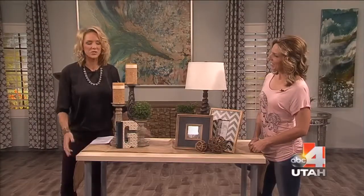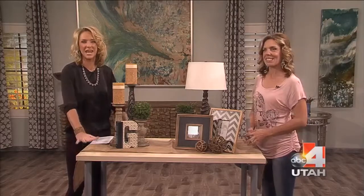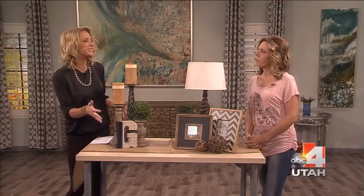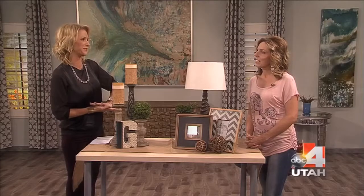Welcome back to Good Things Utah. I was just looking around because we all have that table or that area that you decorate and you wonder what to put on it. The season's changing. Alexis is back on the show from Rod Works and she's actually going to put a table together for us today.